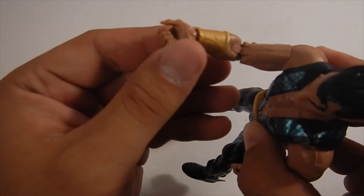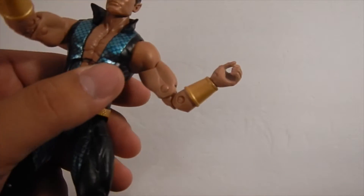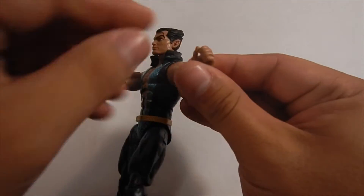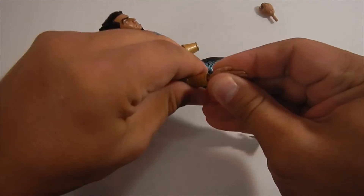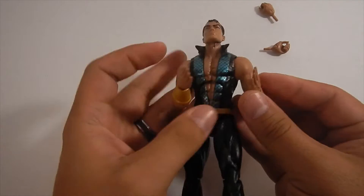Now let's look at his hands. You can see some daylight between his thumb on his right hand, but on his left hand this really sucks — his thumb is molded to his pointer finger and you cannot get that staff into his left hand. If you guys are interested in customizing, that's an easy fix: just cut his thumb away from his pointer finger.